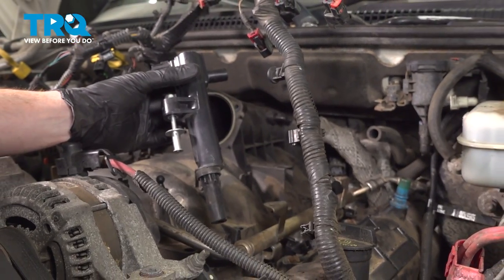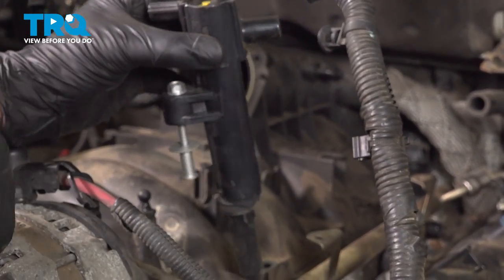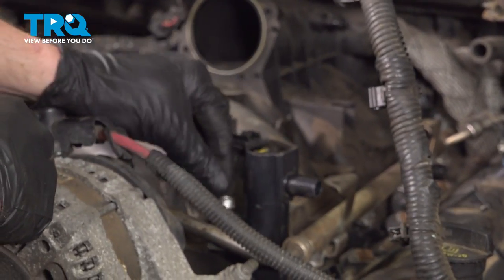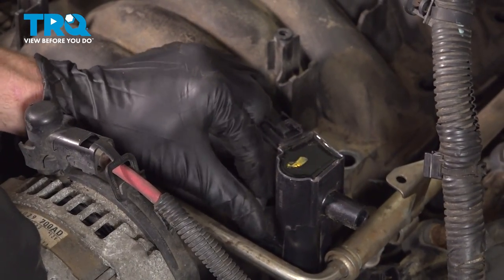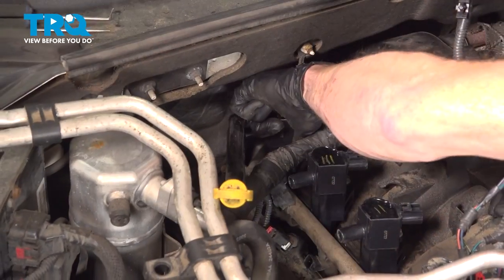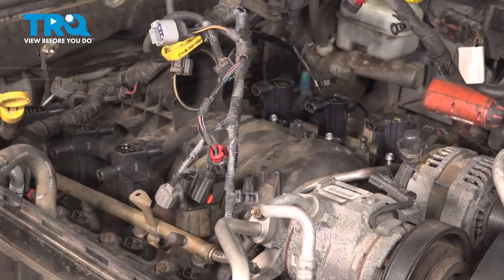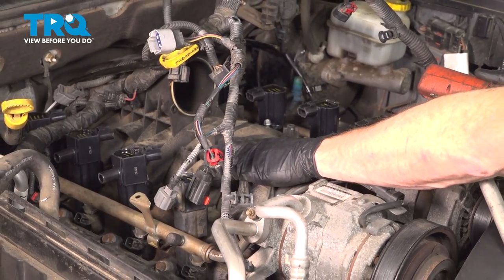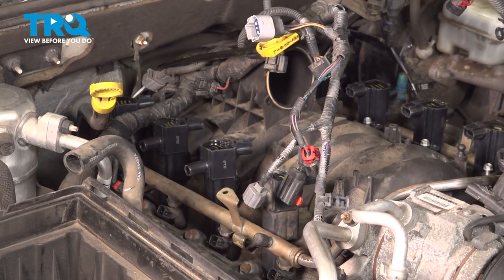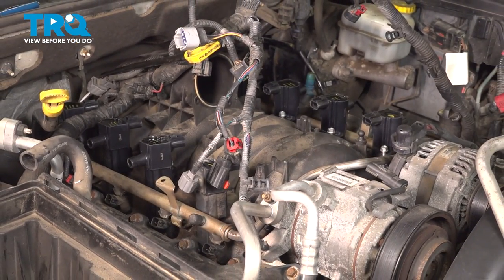Now it's time to install our ignition coils. When we put these in place, make sure that you put them in order as when you had removed them. We'll start with the number ones across the front here — slide it right into position, press it down, and start in each of the mounting bolts by hand. We are not going to snug these or torque them yet. Do the same on the other side. Now that we have all of those mounting bolts started, it's time to start snugging them and torquing them. It's important to snug and torque these in a specific order because these also hold down the intake as well. We're going to start from the center and make our way towards the front and back in a crisscross manner.